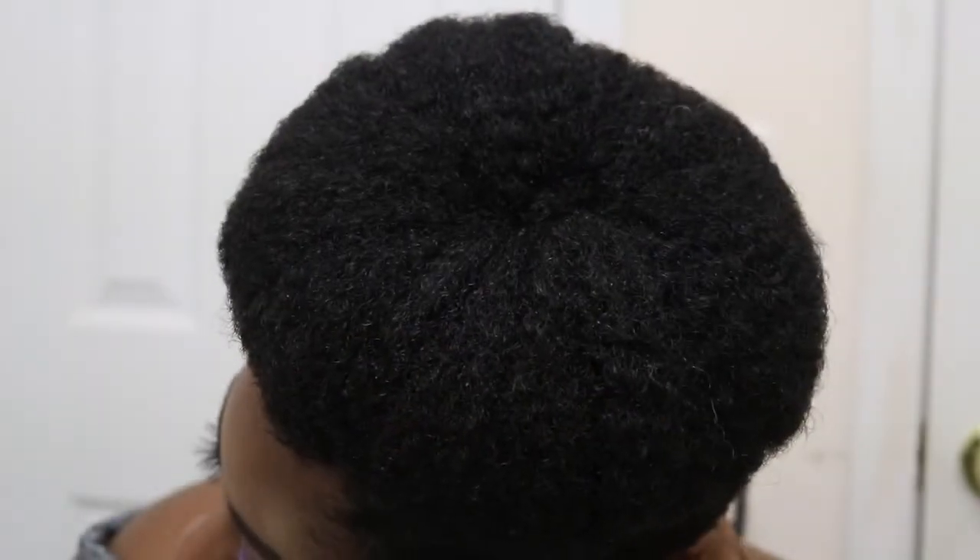And voila — there you have it, my donut bun! Really simple, easy protective style. You can wear it for a few days, or sometimes I like to wear it up to a week.